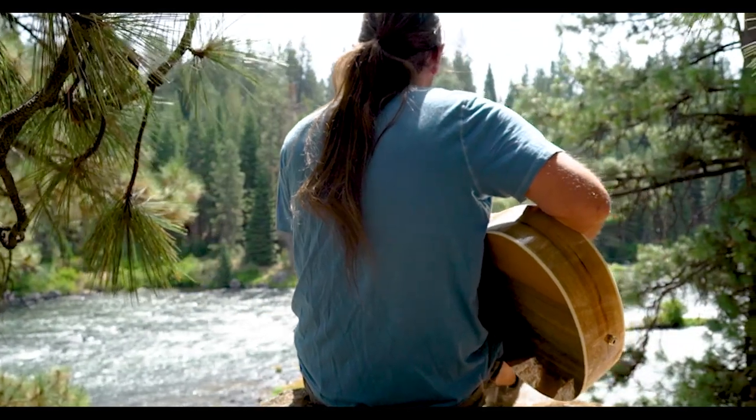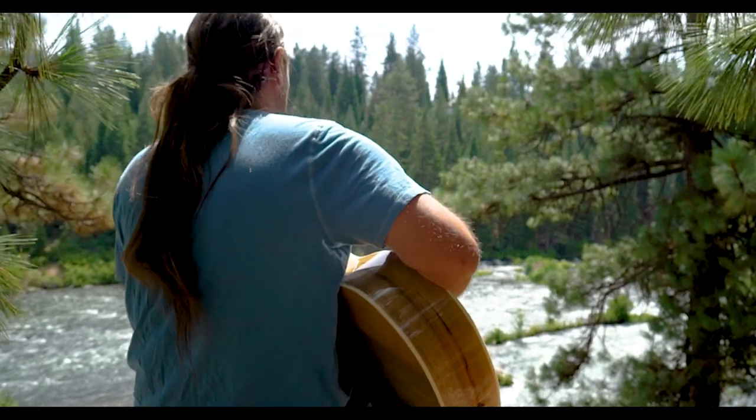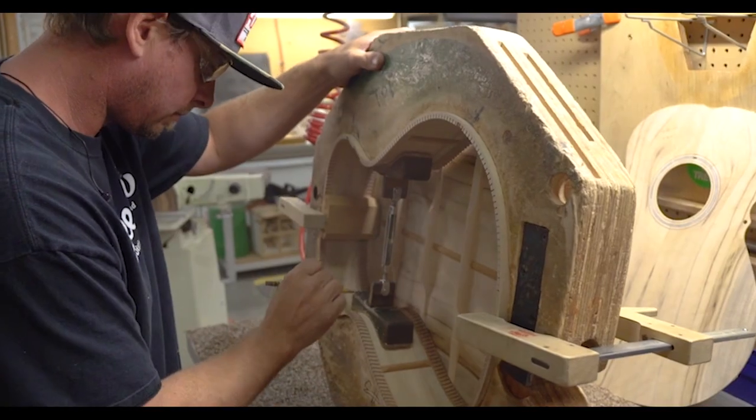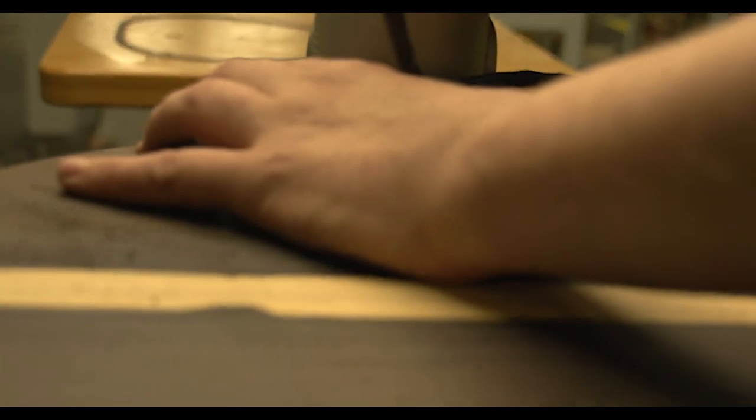Welcome to Winter NAMM 2021. We're excited to have you here with us. While disappointed we can't visit in person, we're glad to show you what Breedlove is all about. Guitars are our absolute pride and joy, the passion in our lives. It's in our DNA across the line. Let's get started.